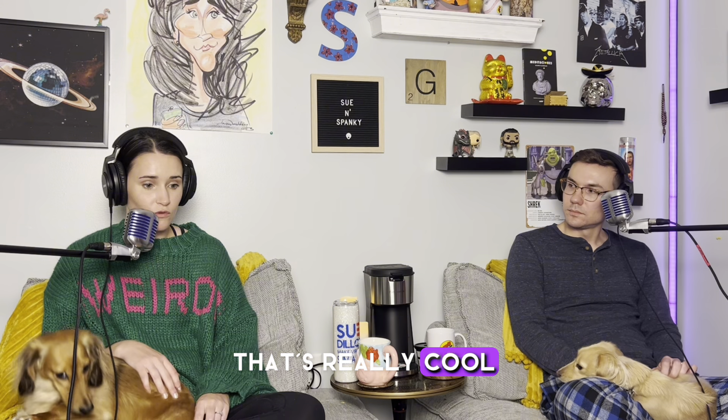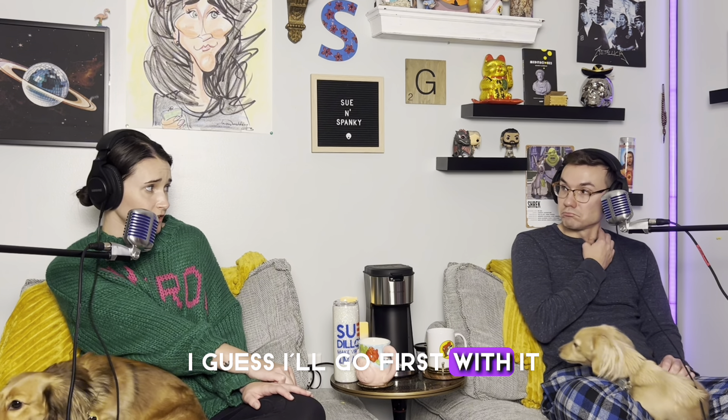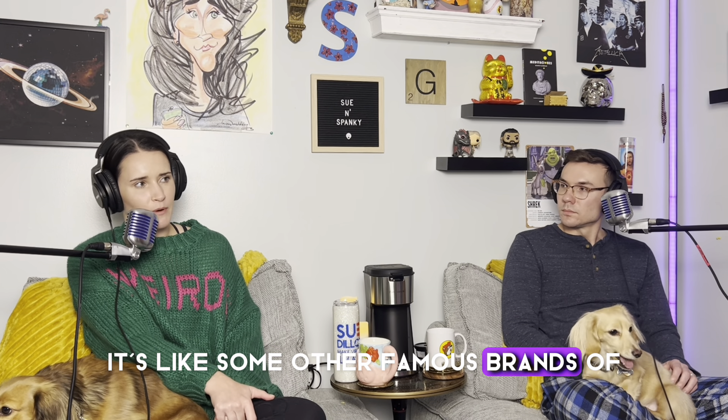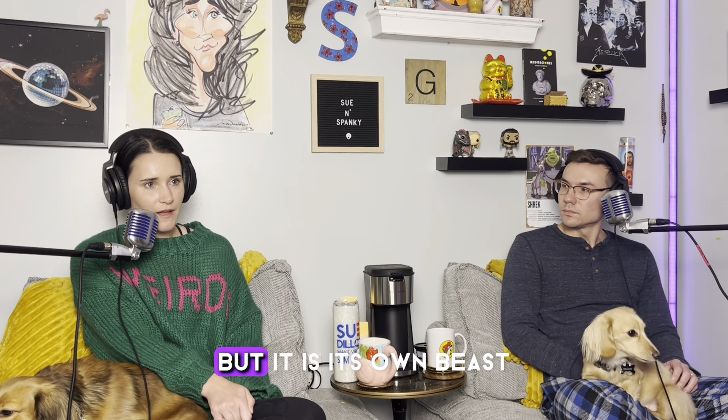We are the drink expert triers, so who better to try it than us? You can do iced and hot coffee on this, which is really cool. It's called the Famiworth's coffee maker — it's like some other famous brands of coffee machines but it is its own beast.